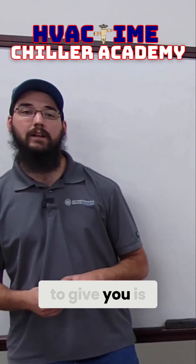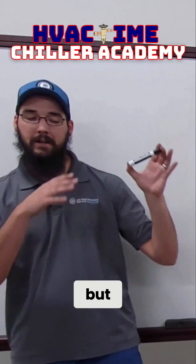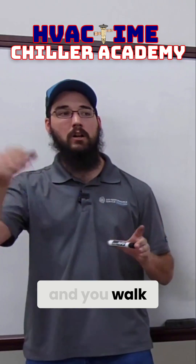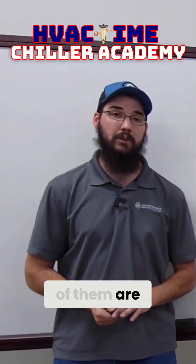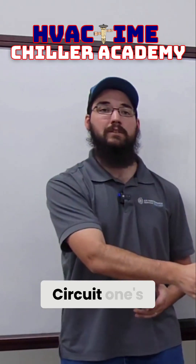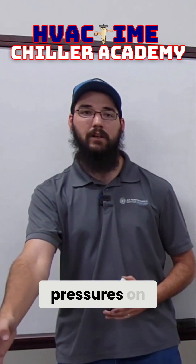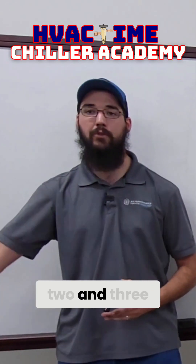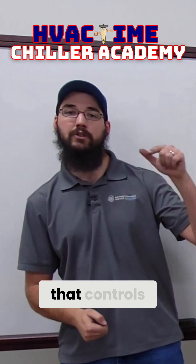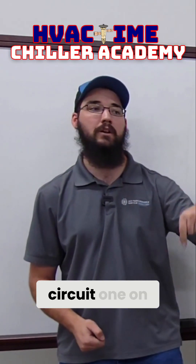A warning I'm going to give you — this is kind of a small rabbit hole — but if you're ever working on one of those and you walk up to it, and this is the reason why a lot of them are disabled by the way: the actuators. Circuit one is down, but you have low pressures on circuit two and three, and they're trying to run. The transducer that controls that actuator for head pressure control is on circuit one on the liquid line.